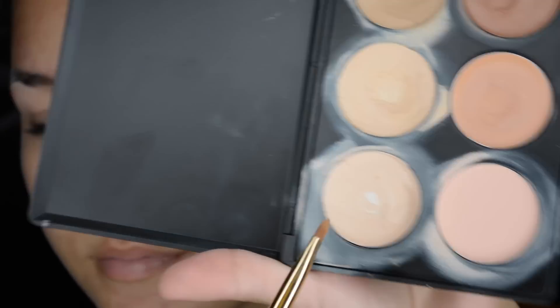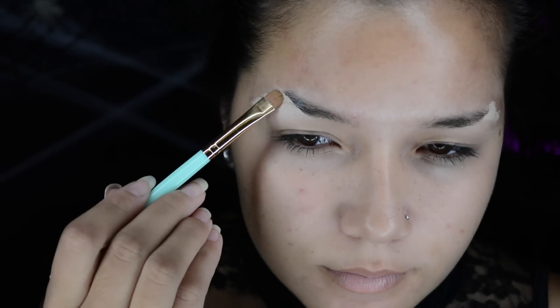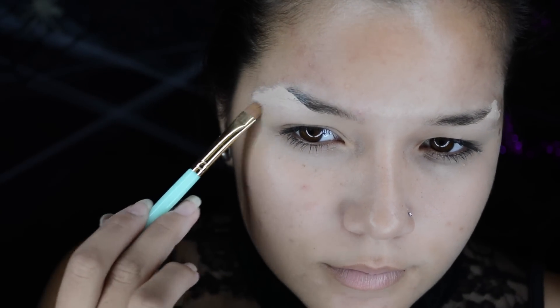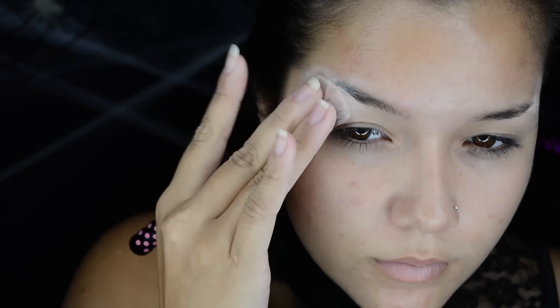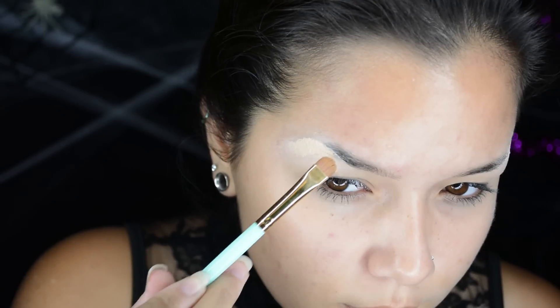Hey guys, so I'm going to start off by moisturizing my face and then I'm going to block out the tail of my eyebrows with three things. As long as you have Elmer's glue stick, a concealer, and a loose face powder in whatever color you want. I'm just using Neutral Set by Ben Nye because either way I'm going to make my face as pale as I can with the lightest concealer from the camouflage palette and you just repeat the steps.